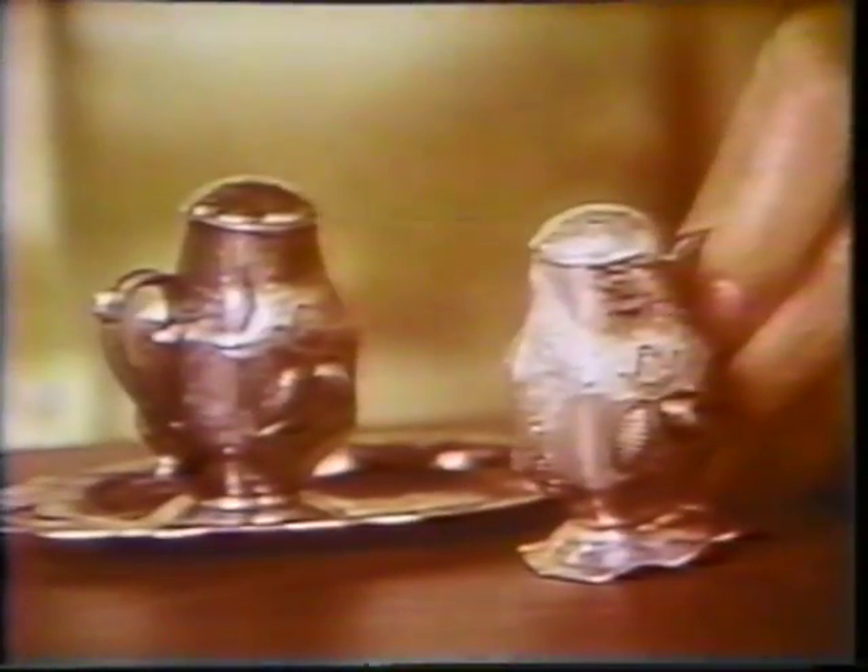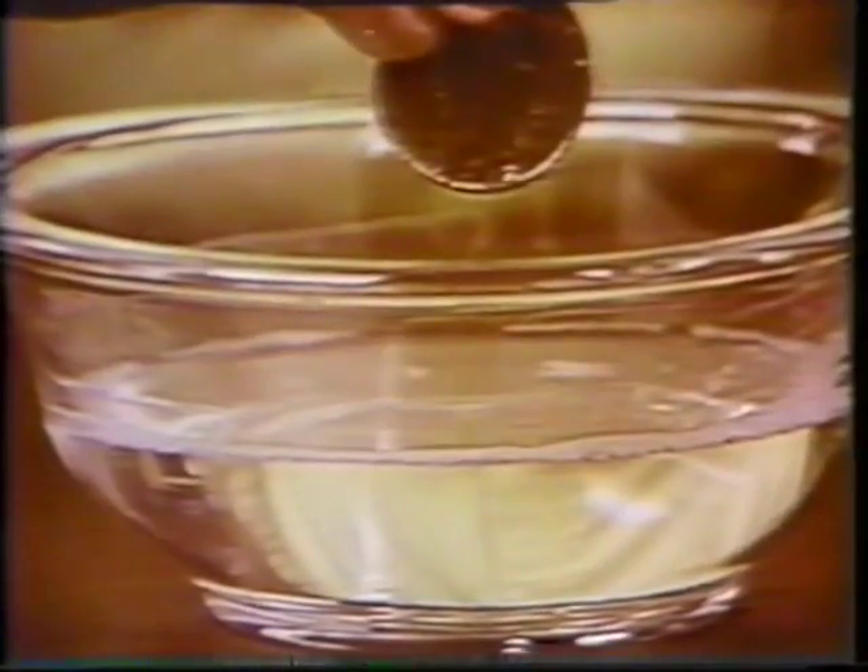If you're an antique collector, Tarnix can help you discover some real treasures hidden under years and years of tarnish. Coin collectors will find that Tarnix makes old coins look almost like uncirculateds. And there's nothing better to give your precious stones that store window sparkle.